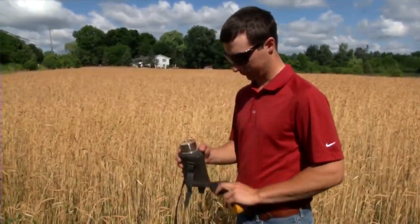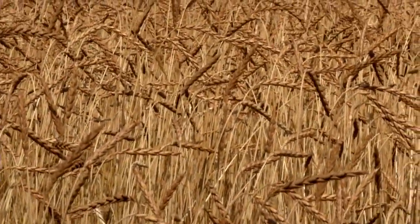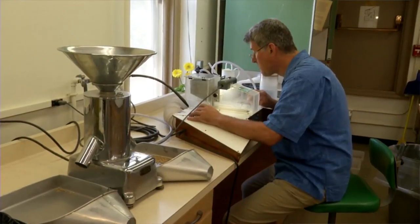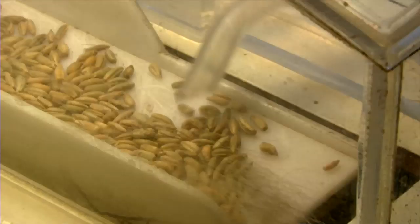When a farm is saving its own seed, managing the risk goes back all the way to planting that crop — making sure you're harvesting the prime spot of the field to save for seed, and making sure you don't have cross-contamination in your combine, your trucks, your wagons, your bin, and that the grain saved out to be seed the following year is kept clean.